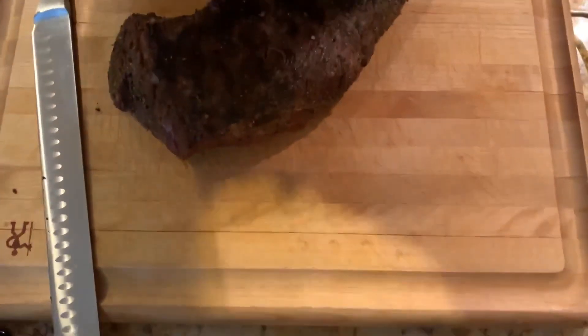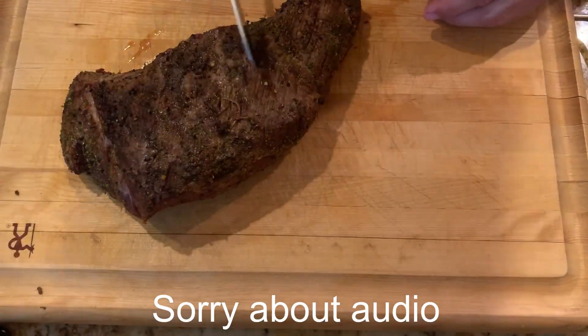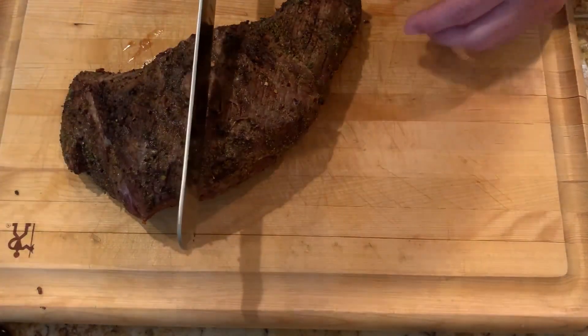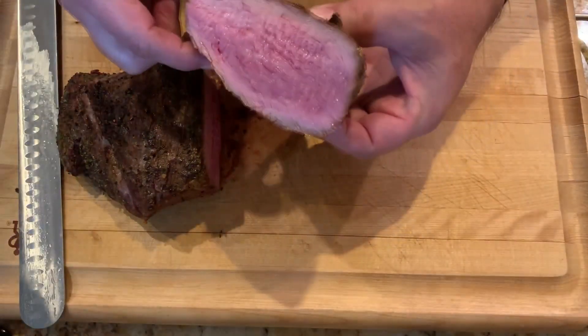Alright, let's cut into this first tri-tip. I got a taste tester here — my daughter. Alright, so let's cut this first. On tri-tip, the grain goes this way here and then it changes over here, so we'll cut it right in half.